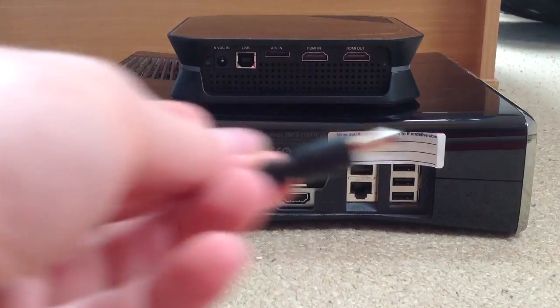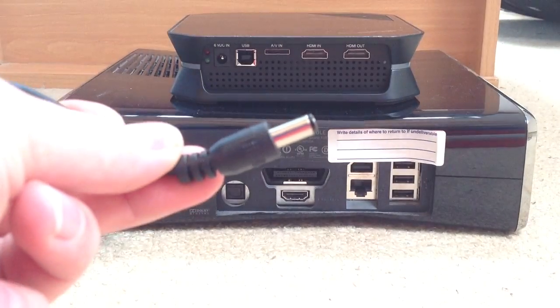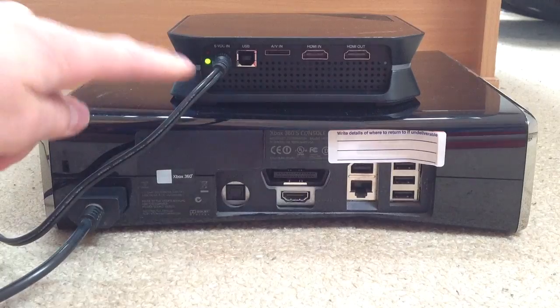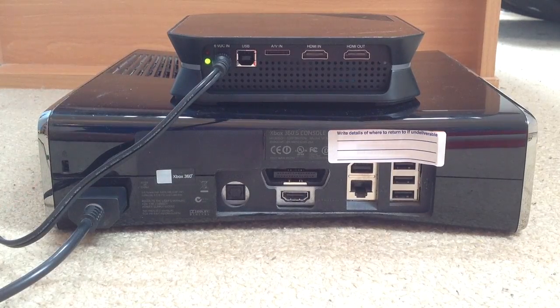And then the end of it, which is here, just plug it far left into here, and then when you do, it will go green. So then you know that's on.